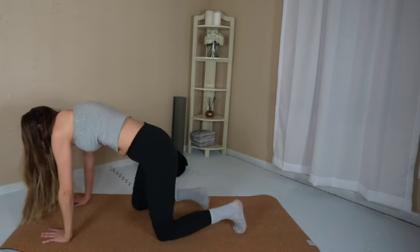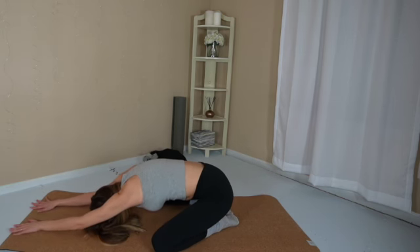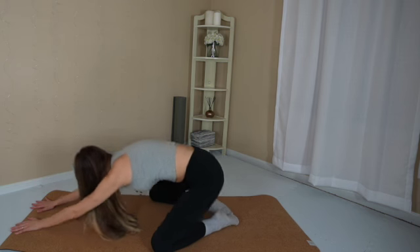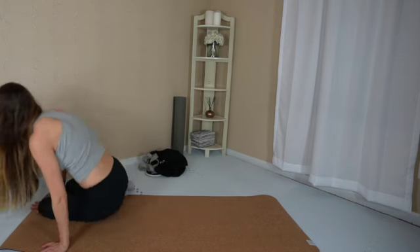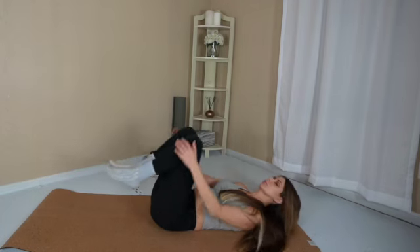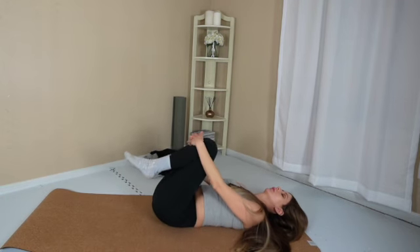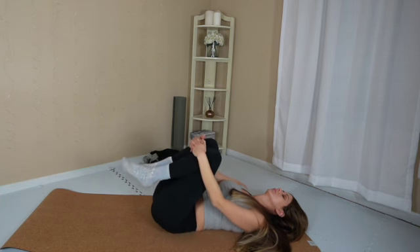Bring your big toes together. Separate your knees towards the wide edge of the mat. Sit back onto the heels. Extend the arms forward. Rest your forehead in the wide-legged child's pose. Release the pose and make your way onto your back. Hug your knees into your chest and gently massage out your low spine. You did a lot today — a lot of intense stretching.